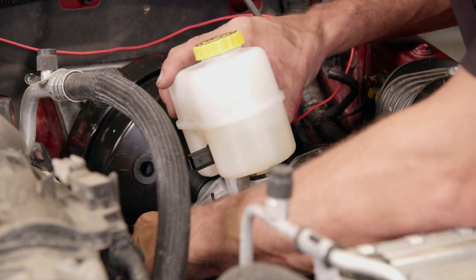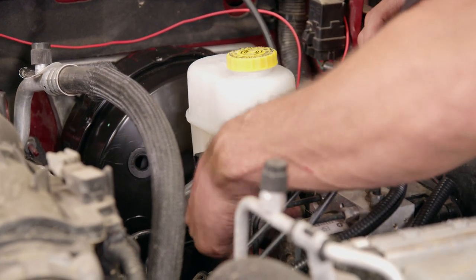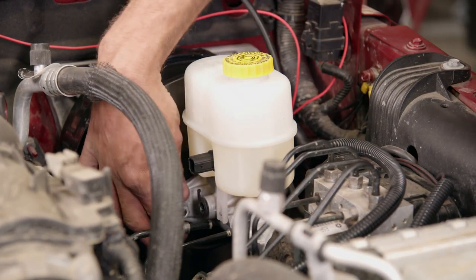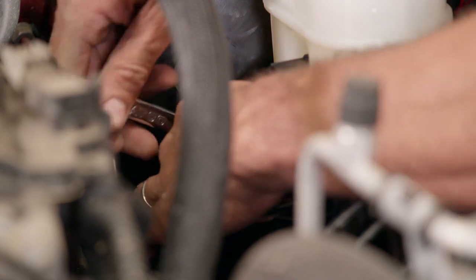Once it's installed, we're not going to hook up the brake lines themselves yet because we still have to bleed the air out of the master cylinder. And last but not least, don't forget to hook up the vacuum line that goes to your booster, because otherwise you're not going to have any assisted brakes at all.